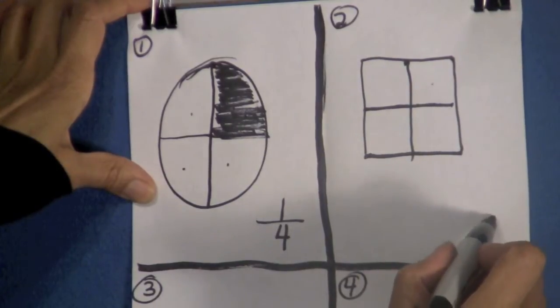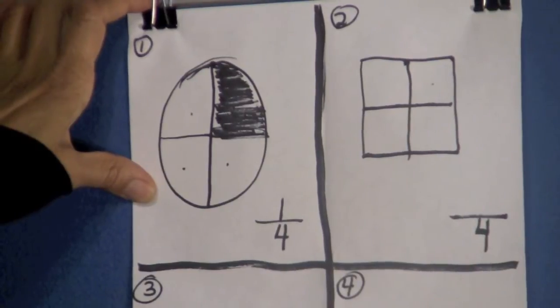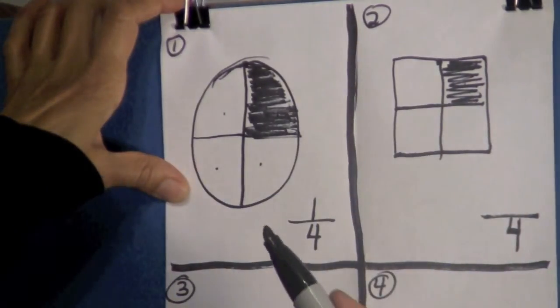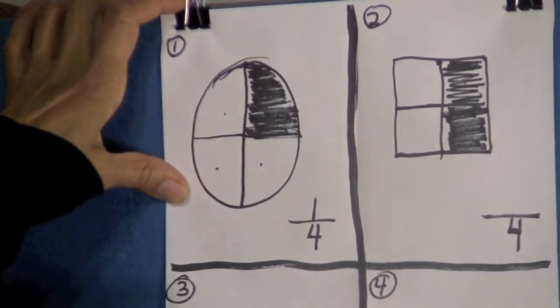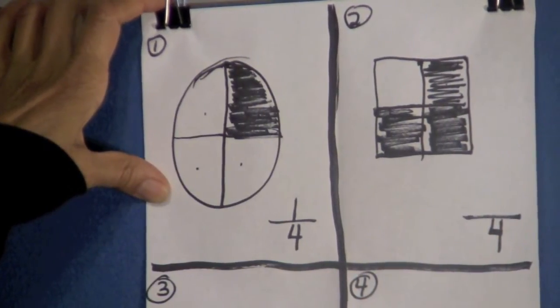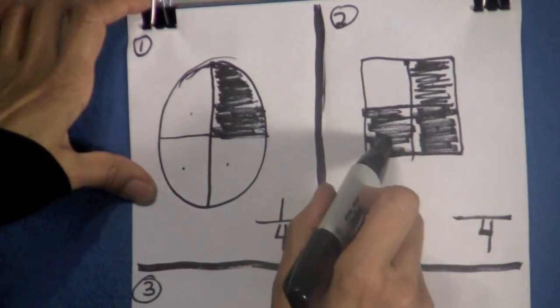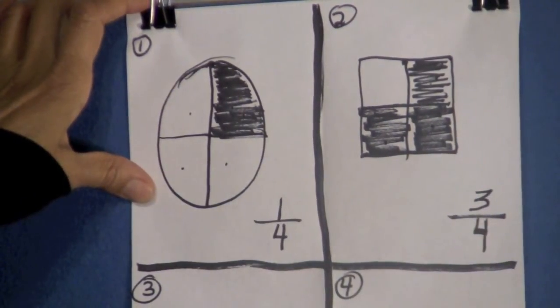Put a four down and draw a line — this four means there are four parts. Now I want you to shade this part, this part, and this part over here. What fraction of this square is shaded? Count with me: one, two, three. Three of those parts are shaded, so that equals three-fourths of the square is shaded.